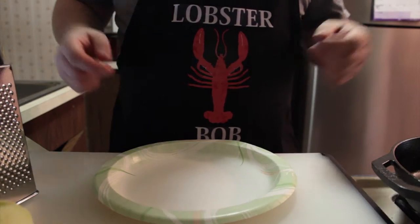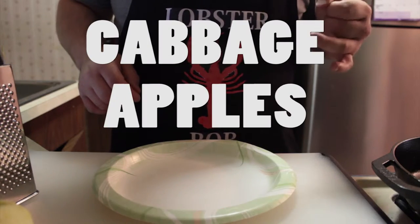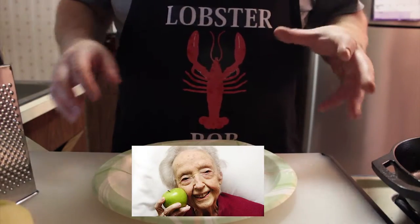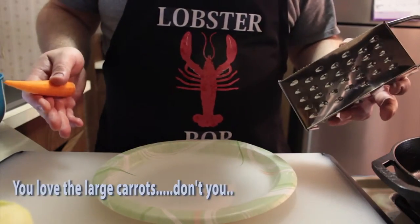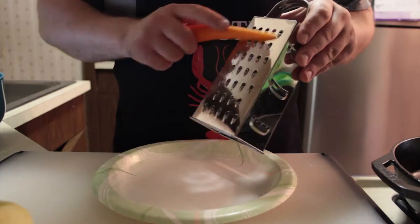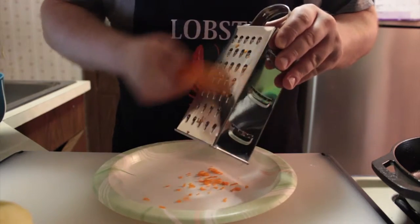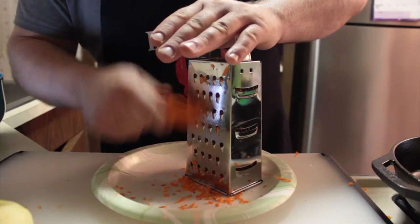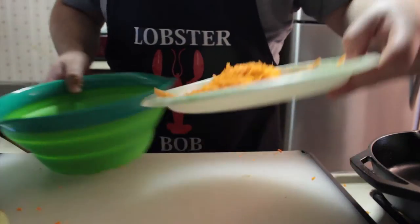Okay, the first part we're going to do is make our slaw. It's got three main ingredients: cabbage, apples, and carrots. So what we're going to do first is grate our Granny Smith apples and our carrots. Get yourself a grater and either get yourself a large carrot or two medium sized carrots. You're going to get the side with the big holes and you're going to just start grating. Grate that all the way down to nothing. Once your carrots are done, move those to your colander.